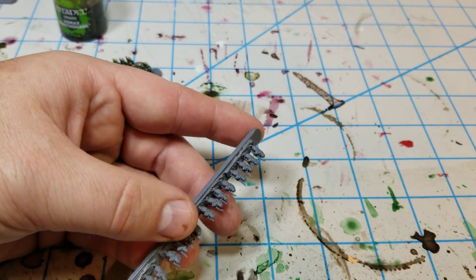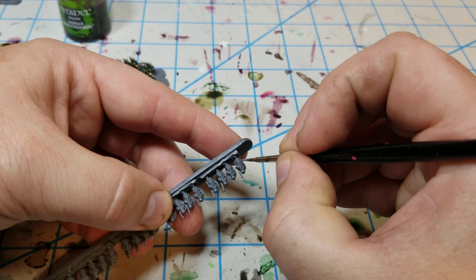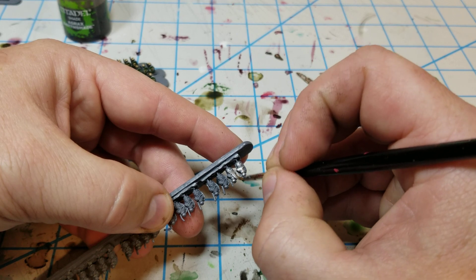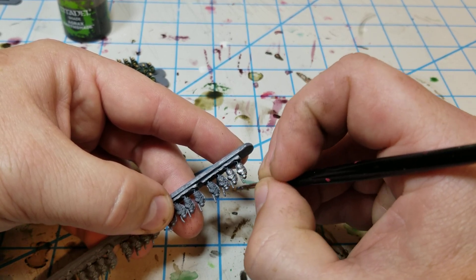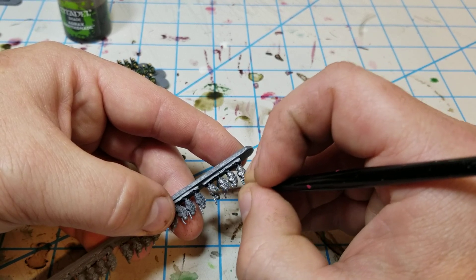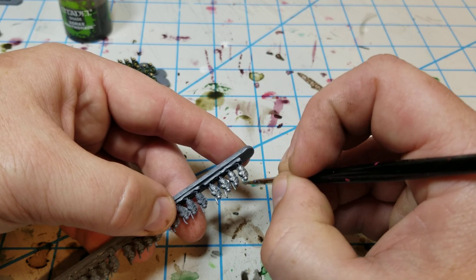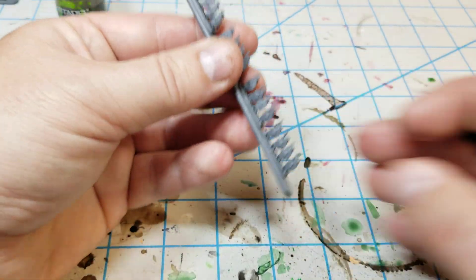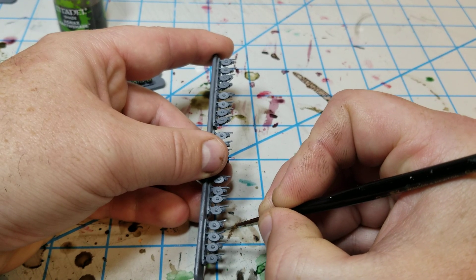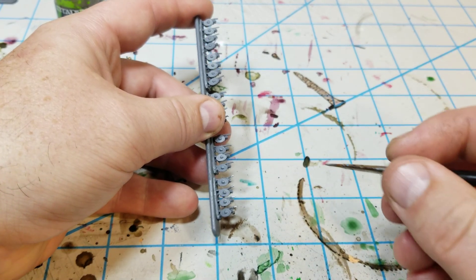I start with the silver. All I do on the silver is just really on the back, because I'm painting the helmets brass. Just like the legionnaires, I kind of paint up from the bottom. I go ahead and make sure to hit the spear — the only thing on the front that requires silver is the spear tips — so I just go in and hit those.